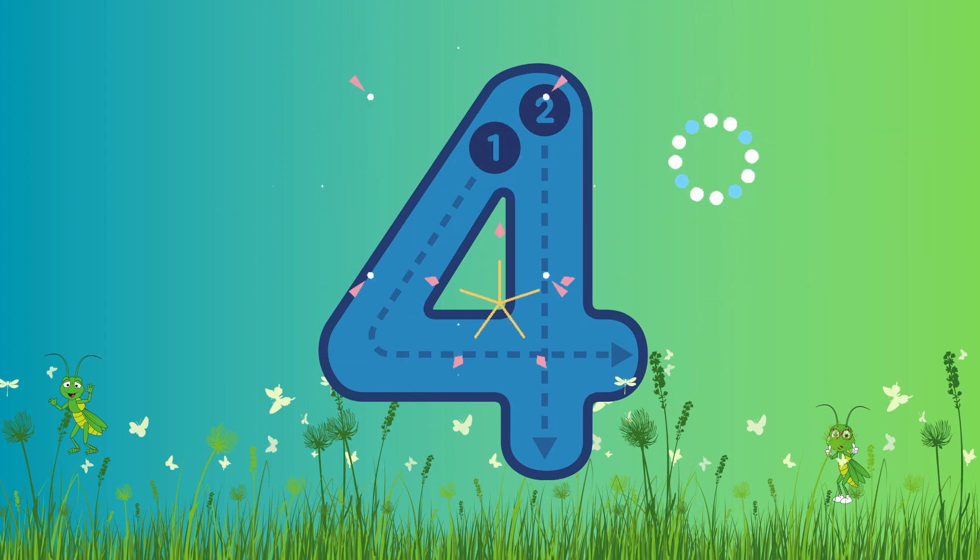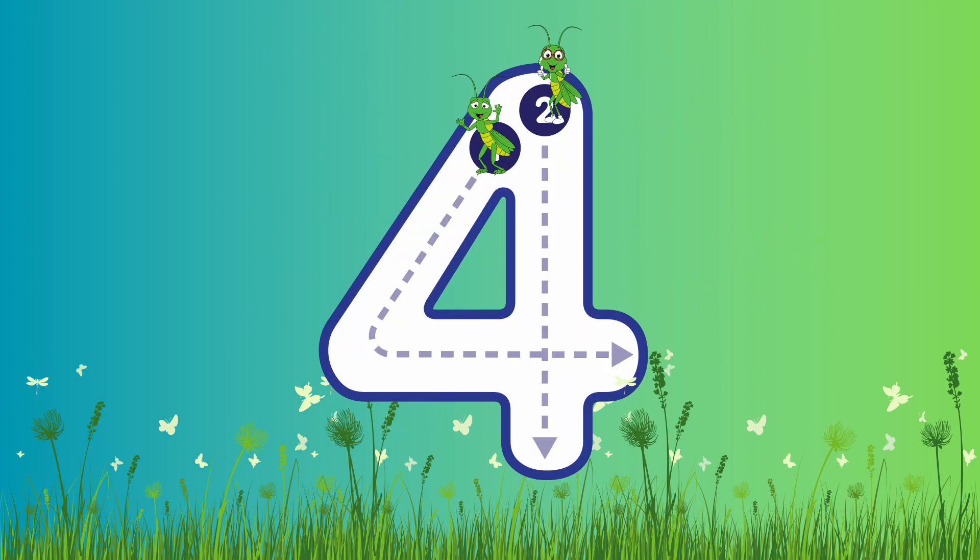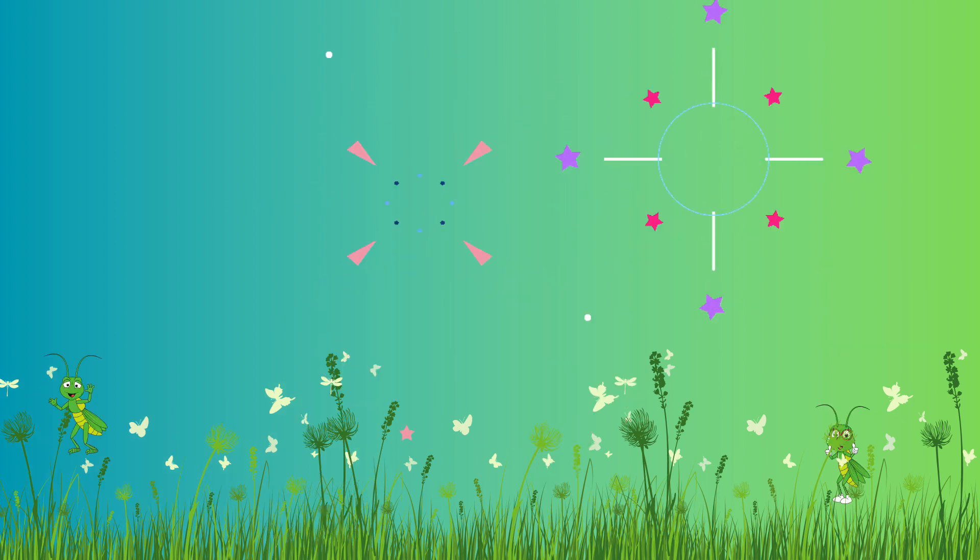Shall we write it again? Yes, let's go! We're gonna come down to the middle, then across the line, and then we're gonna start from the top and all the way down to the bottom. Fantastic! Super duper job! Well done!